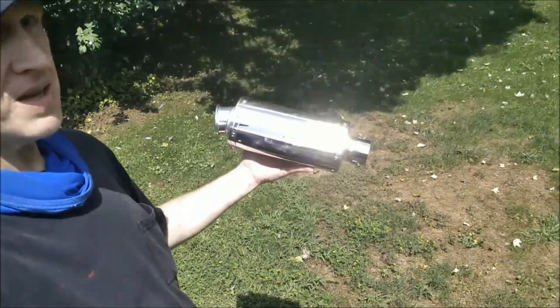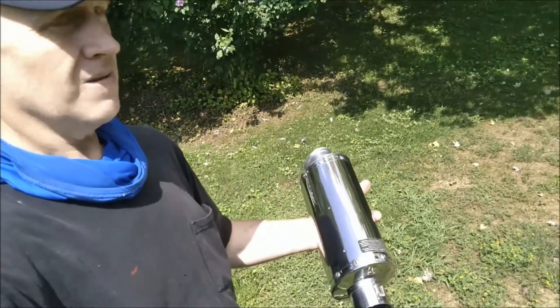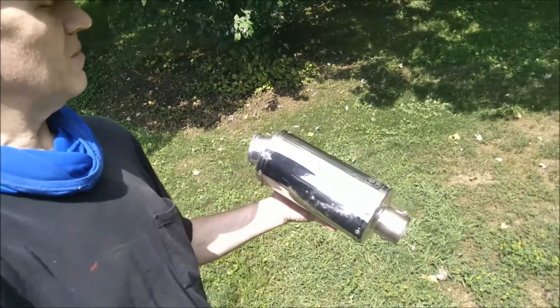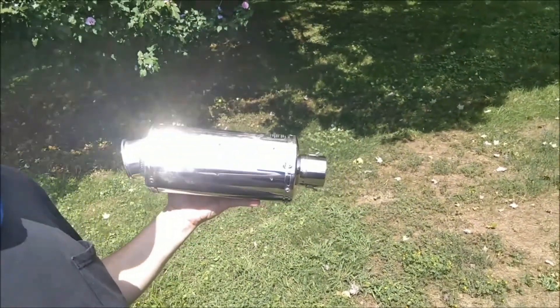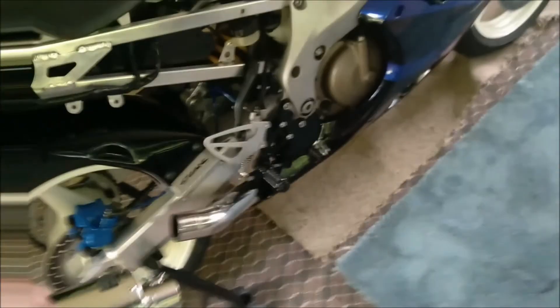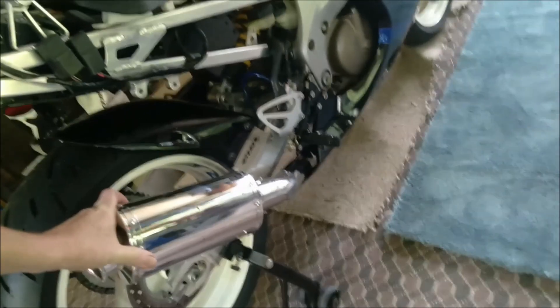There it is, guys. I think it came out fantastic. Look at that thing — it shines like a mirror. Used a little mag polish and aluminum polish on it. Thing's awesome. So I've just got to order the Yoshimura emblem that goes on the side, and I'll just rivet it on. But let me show you it on the bike. We're just going to pull the old one off, slip the new one on, and put it on the bike.